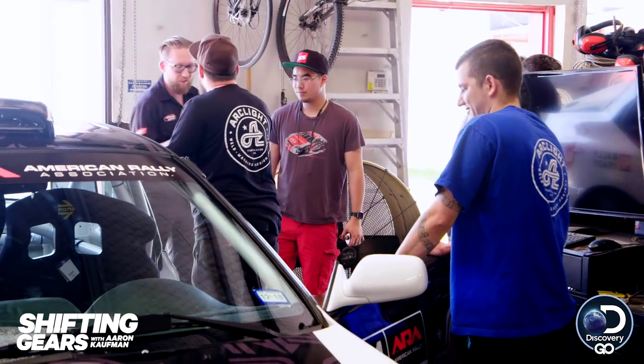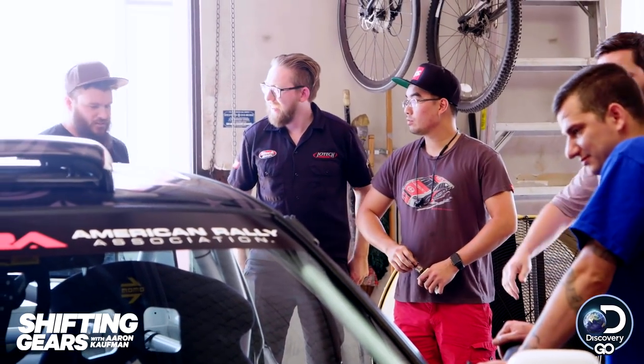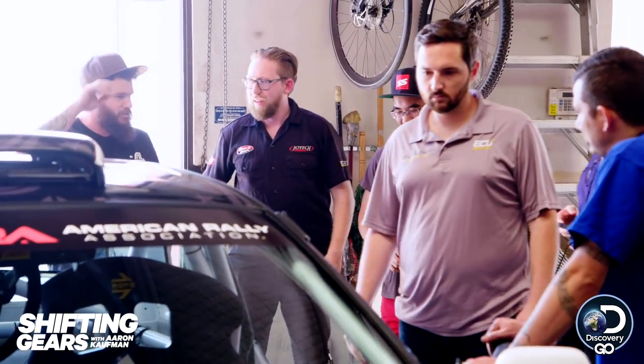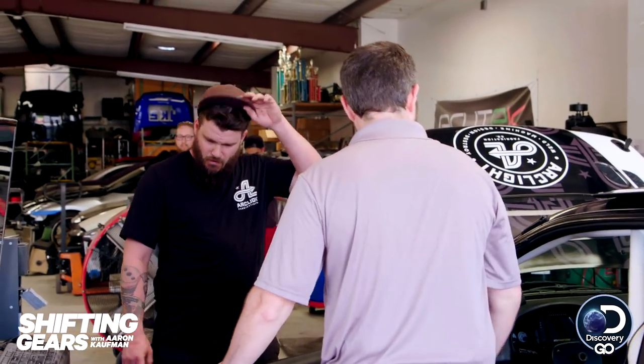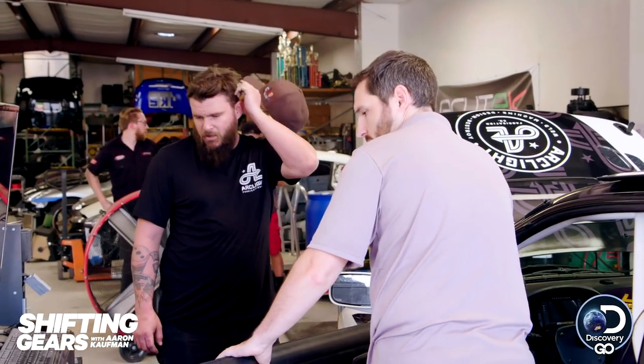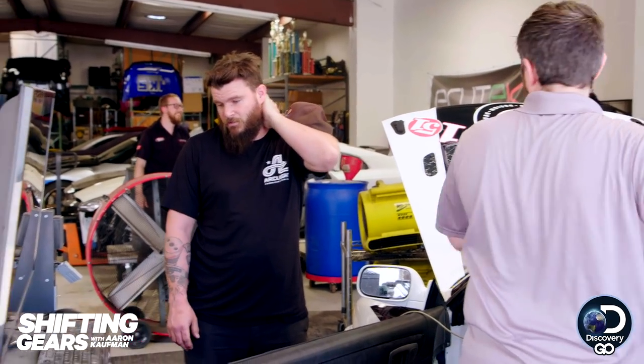Jason, good to meet you. He ran a dyno for the past eight years in Phoenix, so he knows what the build is all about. Best guess on horsepower? It's got stock cams with a little more compression, but I have no idea on the history of the motor or who built it, so I'm just going to give it what it wants and make it healthy. Anything above 150 horsepower is probably enough to go sideways on dirt. If it makes 160, Aaron will be pretty disappointed — but it is what it is.